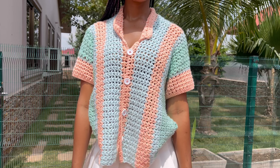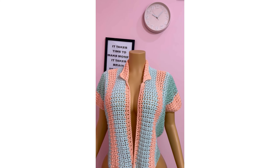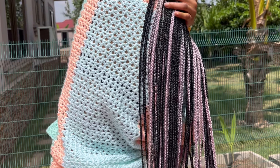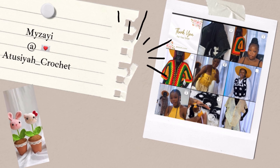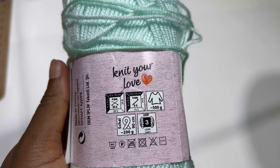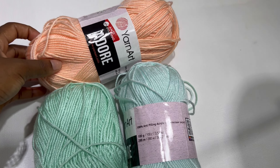Hi love, welcome back. In today's class you're making those beautiful shirts. If you're new to the channel, my name is Miss AI and you're welcome. If you're a returning subscriber, thank you my love for always coming back. Let's get right into class. I'll be using Adore Yarn Art, a 100 gram acrylic yarn.